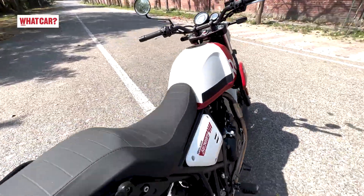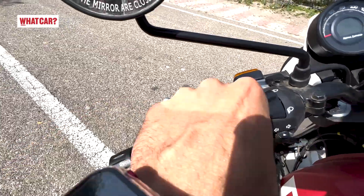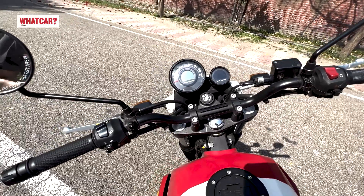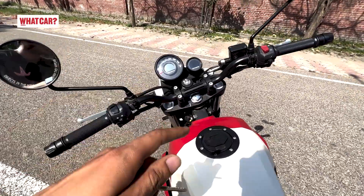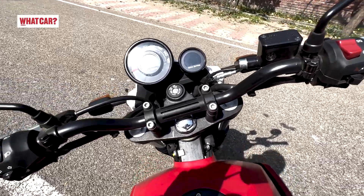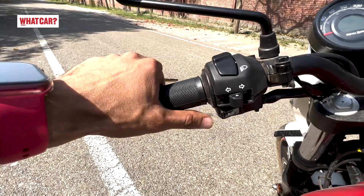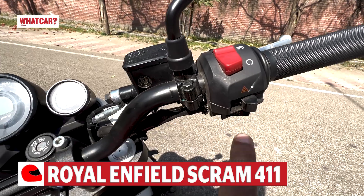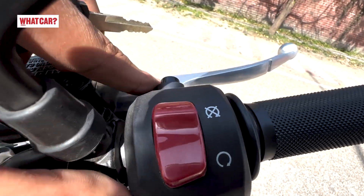The fit and finish levels are good. Look at the handlebar — it is great, offering good leverage when driving in traffic. The switchgear includes the usual buttons: on/off, lights, indicator, engine kill switch, hazard indicator, self-start, and the button to operate the instrument cluster.